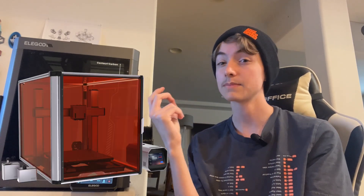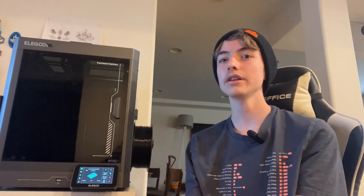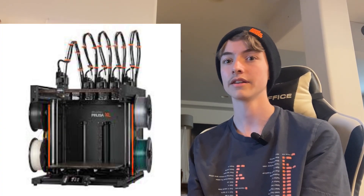Let's address the elephant in the room. This was released about two weeks before the Bambu Lab H2D printer, which is basically an all-in-one printer. These aren't new — Snapmaker has made one, but theirs is also really expensive. I have mixed feelings about the H2D. I think it's a very cool idea, but the practicality just isn't there. I'm personally not going to buy it — I have this printer, and I can buy a laser engraver separately.